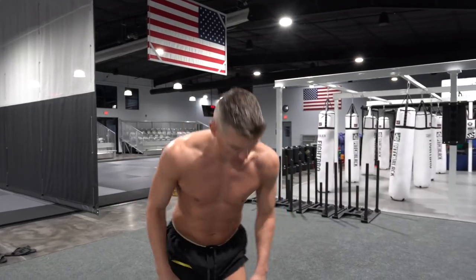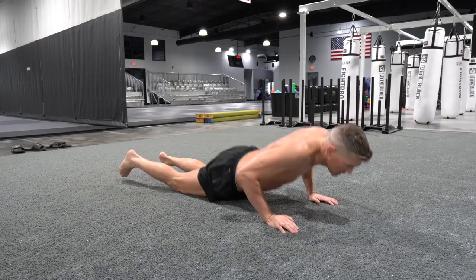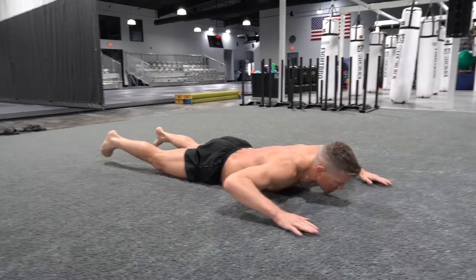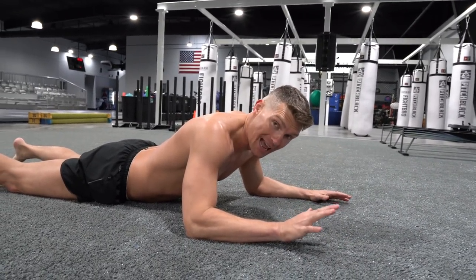Moving right into cobras. When you're doing the cobras, I want to keep my lower half down and just raise my upper half of my body. Hands out in front, lower half down, raising just my upper half. When I do this, I try to explode up and come down slowly.